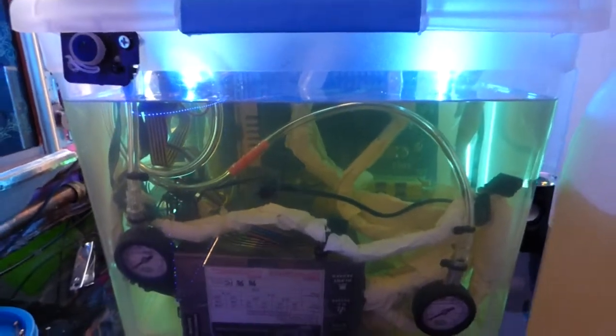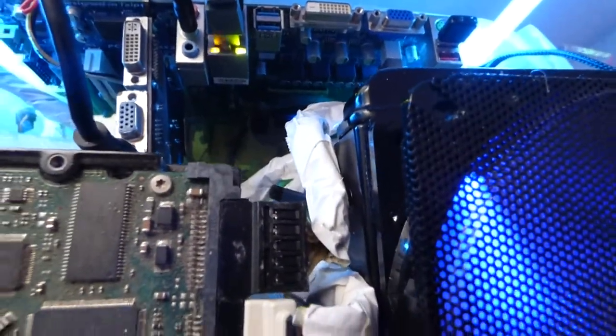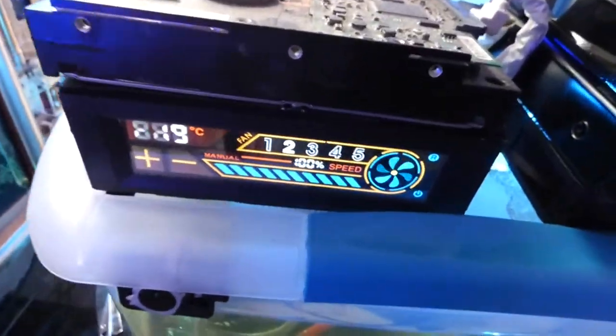Why is it coming in at 19 Celsius? Well, not only is this a vegetable oil cooled PC, but I'm running a liquid cooling system at the same time, right inside the vegetable oil. I have the liquid cooler hooked up to a fan controller which is pushing more air, and I'm actually cooling my CPU with a liquid cooling copper block under the vegetable oil — and this is the result.